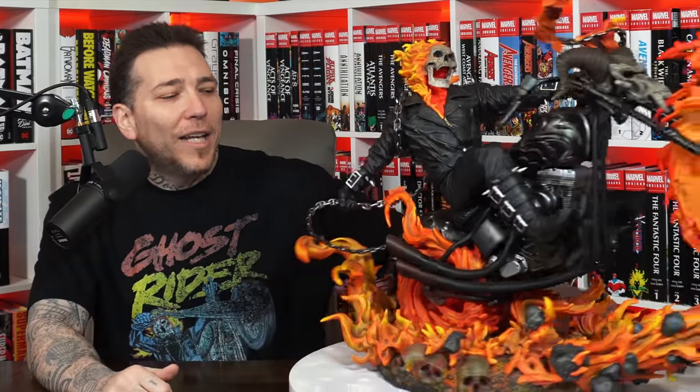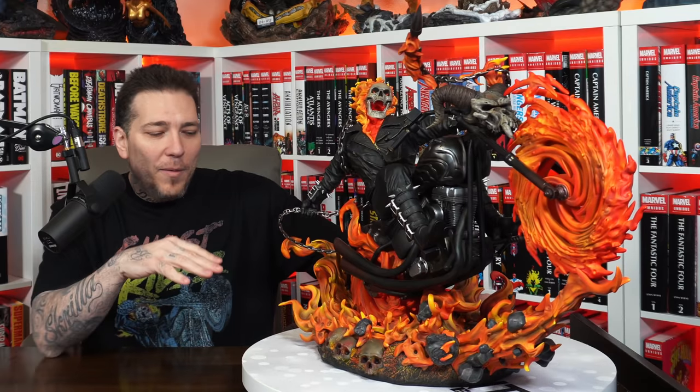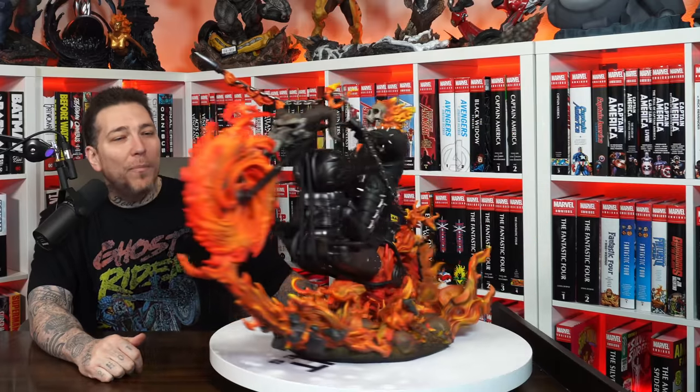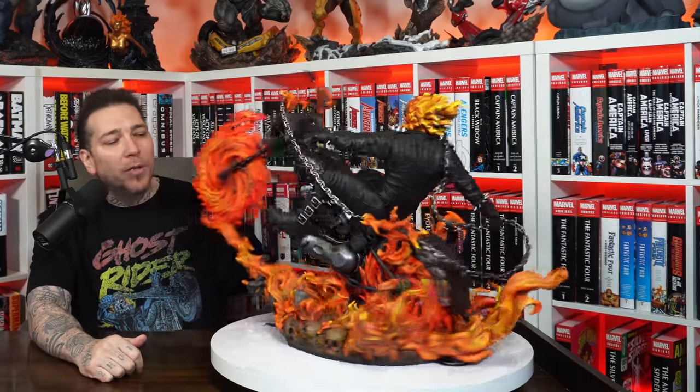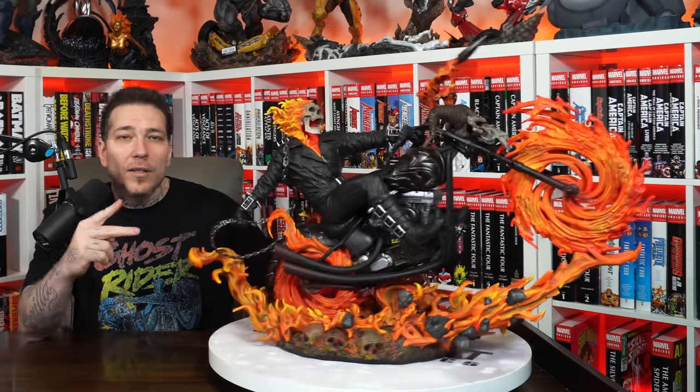Let me know what you think about the XM Studios Ghost Rider on Bike in the comments down below. As always, thanks for watching — stay minty fresh, peace.